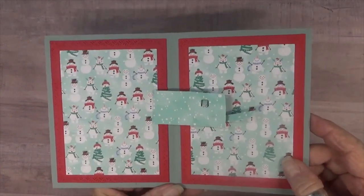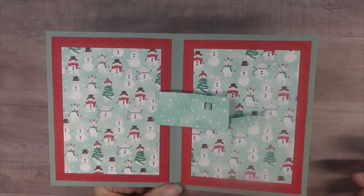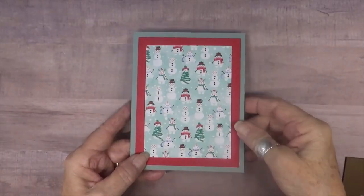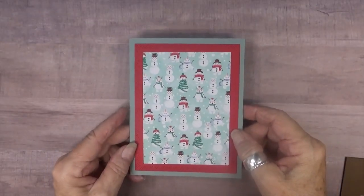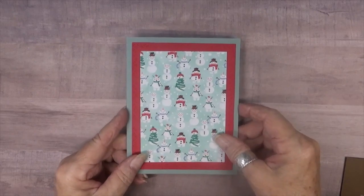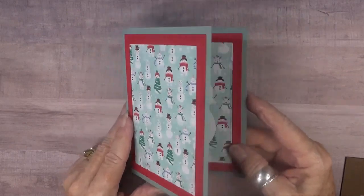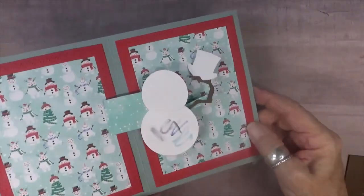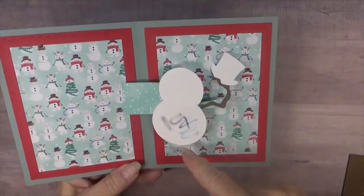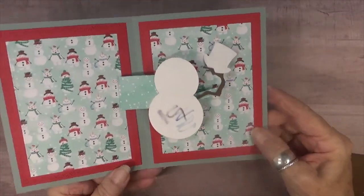I'm going to put my prototype on now and see how it works, and if that's all good we'll move on to the snowman. If you've watched my videos before, you know I always like to do a test — I always make what I call an ugly prototype, and this card is no exception. Here I have Frosty with his top hat, made out of some scratch paper that I tested some markers with, but it was good enough for the ugly prototype.